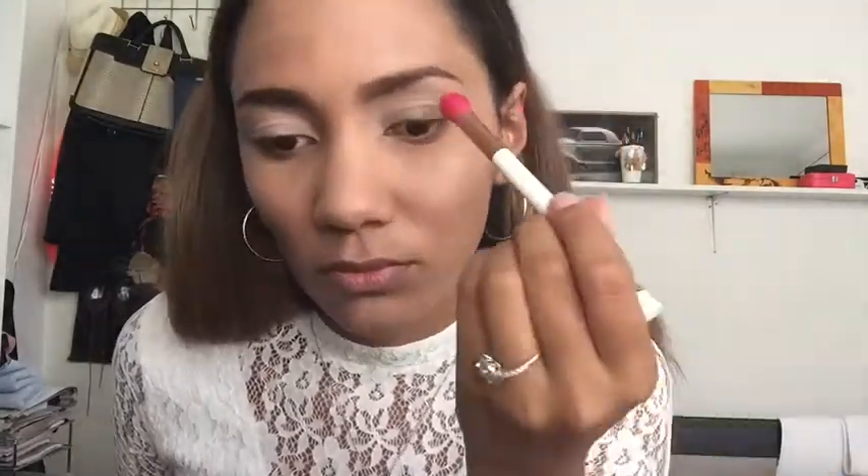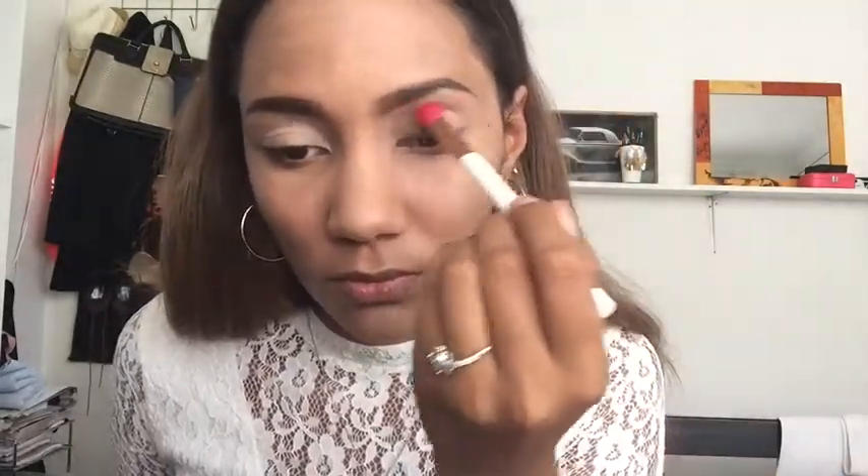Then I'm going in with this blush color — I don't have a dedicated eyeshadow for this — and I'm applying it into my crease. This is going to be our transition shade, so I'm just building it up until I get the color payoff that I want. Then I'm using this dark purple shade by Catrice.